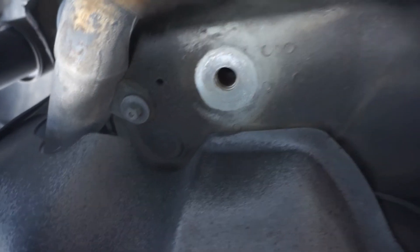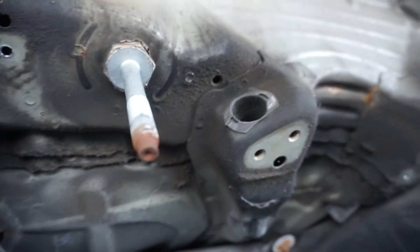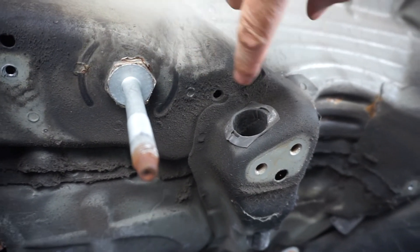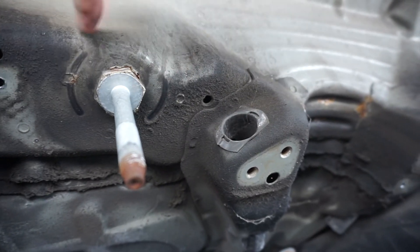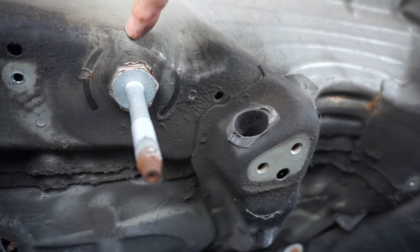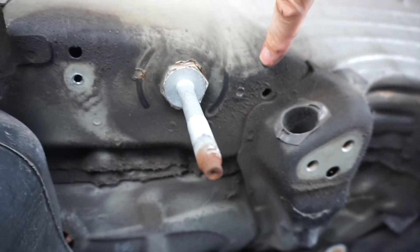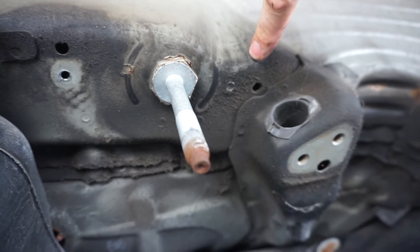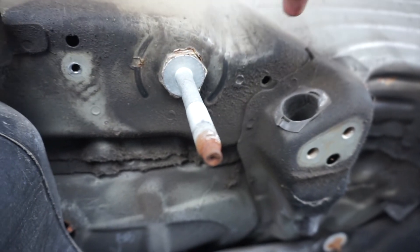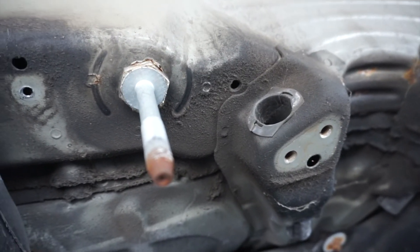Since everything looks good, the next step is to come in here and prepare the surface. I'm going to pull this bolt out and get my grinder. We're going to remove all the paint and surface covering around here to expose bare metal — not all the metal, just all the paint — so we can get the plate to adhere straight to bare metal. Once we're done with that, we'll epoxy the plates in, let them set for at least 24 hours, and then come back and prime, paint, and undercoat it to protect it. Next step: grab the grinder and prepare the surface.